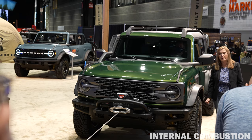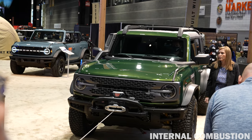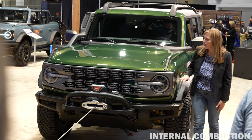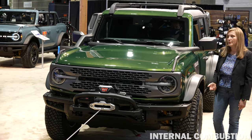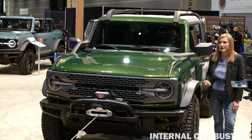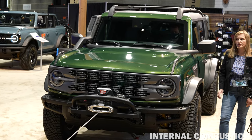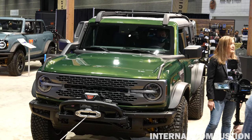The 2.3-liter EcoBoost engine delivers 300 horsepower and 325 foot-pounds of torque — that's more torque than any other four-cylinder gasoline-powered engine in its class. It also has a unique air intake system with raised water depth lines, achieved by raising the vents to the rear axle, transfer case, and transmission. Together with these changes, Everglades can wade up to 36.4 inches of water, higher than the standard Sasquatch-equipped Bronco.